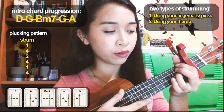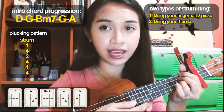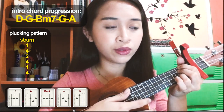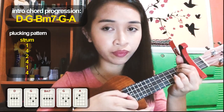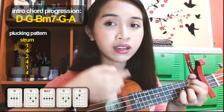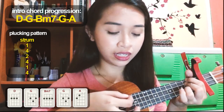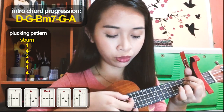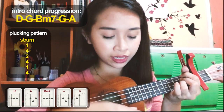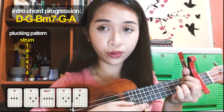So position your fingers for D, then strum. After that, you have to pluck. By the way, this is the string orientation: the string facing down toward you is the fourth string, then three, two, and the string facing the ground is the first string. So: one, two, three, four — and four, three, two, one.